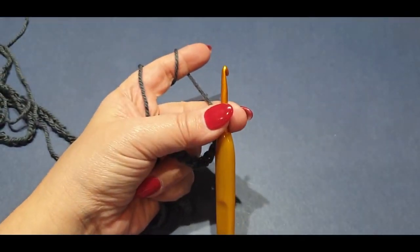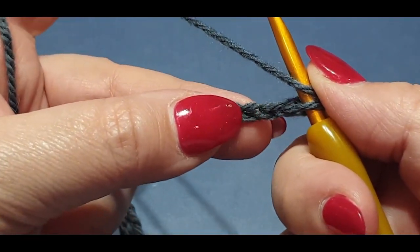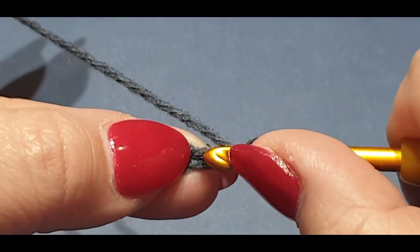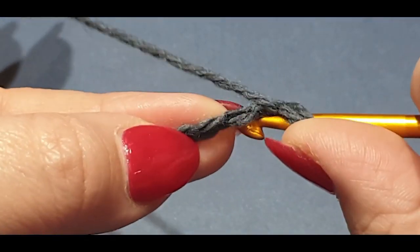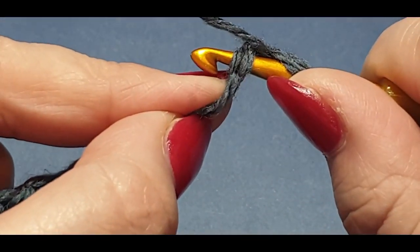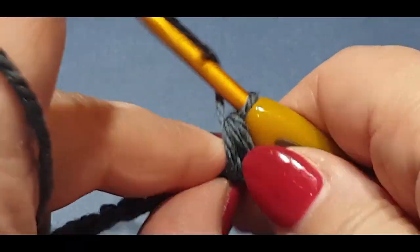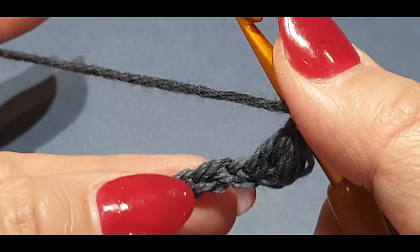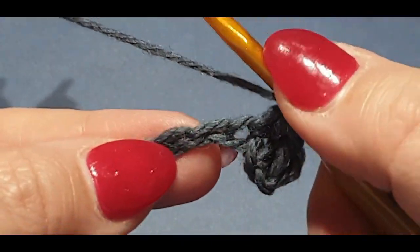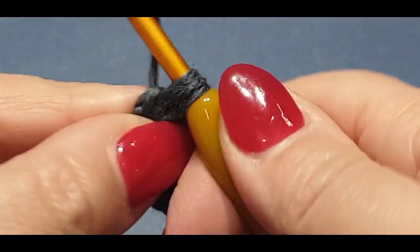Here we are at the end of our 250 stitches. Now we're going to do a half double crochet in the very second stitch from your hook — not in the first stitch but the second. Yarn over hook, pop your hook into the chain space through both loops, yarn over hook, pull up a loop — you should have three loops on your hook — yarn over hook, pull through all three loops. Continue this all the way across.